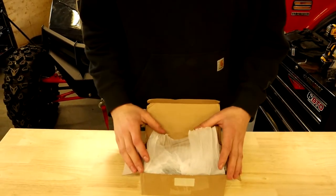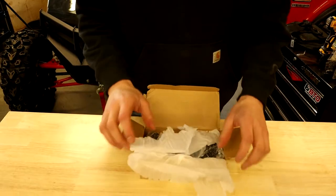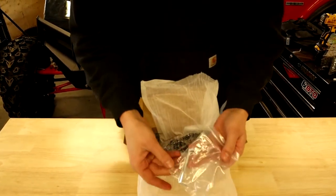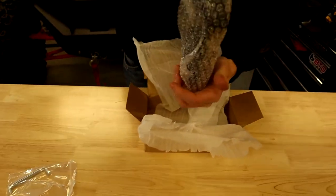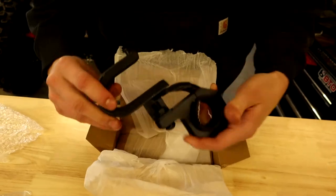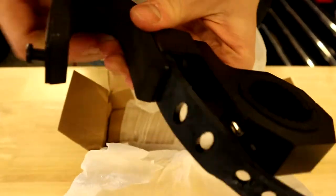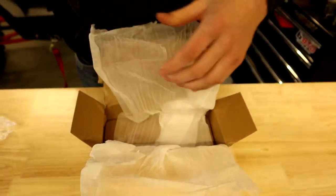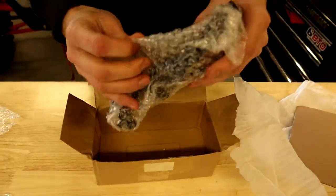Hello guys, today I've got a product from Kemimoto — it's a UTV bar clamp gun mount. We're gonna open it up here. You have two allen keys, then you have your first mount — there's your bar mount, and here's where you'll set your gun or whatever, and then you'll buckle that over. We'll get to the install, and then you have another one in the bottom here.